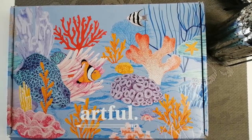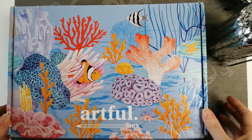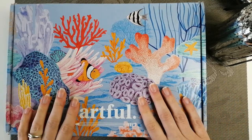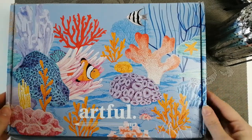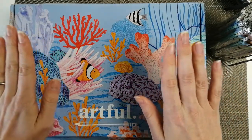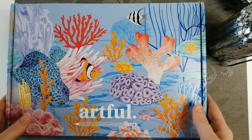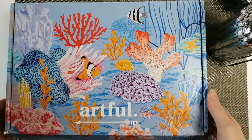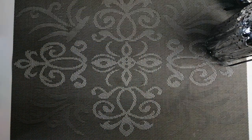Hello guys, welcome back to the channel. Today's video I will show you my latest Artful box. This is the March 2021 issue and Artful is a quarterly subscription. It's £35 from the UK and every three months you pay your £35 by Direct Debit and you get your Artful box. It is cancellable at any time so you're not tied into it, and this is my second box. I'm just going to pop it to one side and show you what we have in it.